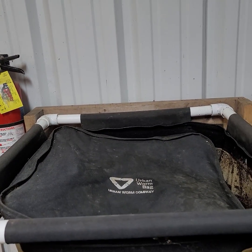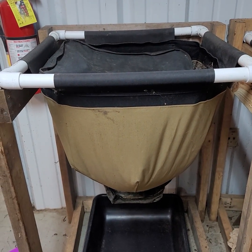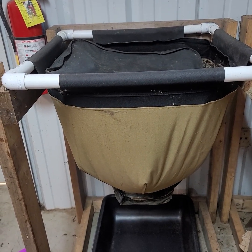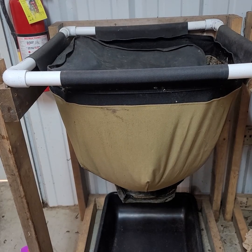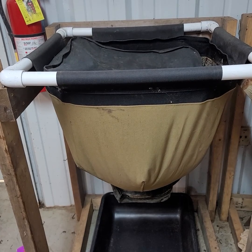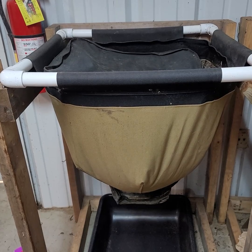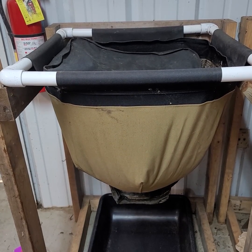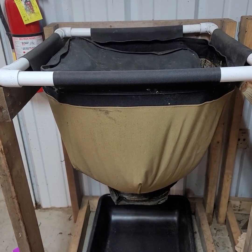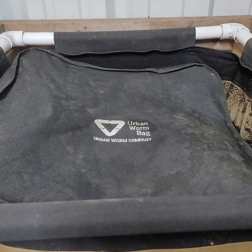Hi there, so today I wanted to talk to you about how to get started with growing your own worms for your own castings for your own garden. Now there are many ways to make a worm bin, but I want to start out with this one first because this is my absolute favorite. It does not take a lot of work to start, and it is great for no matter where you live. It doesn't take up a whole lot of space — this is the Urban Worm Bag. Mine's a little used; I actually have about six of these.